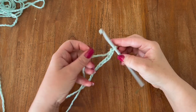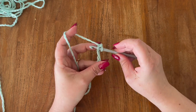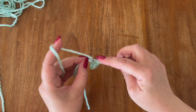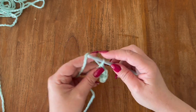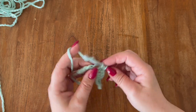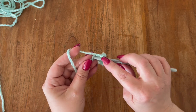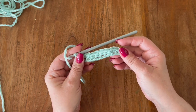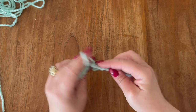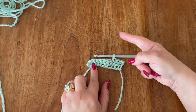Now for the bow, you are going to chain 11. In the second chain from the hook make a single crochet, then one single crochet in each chain across. At the end of your first row you are going to have a total of 10 single crochets. Chain one, flip your work, and make one single crochet in each single crochet from the previous row. Work like this for a total of 45 rows.